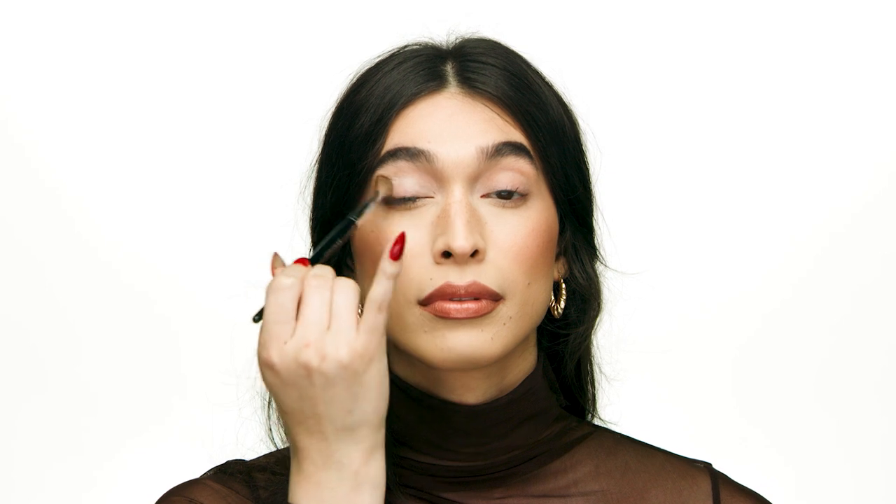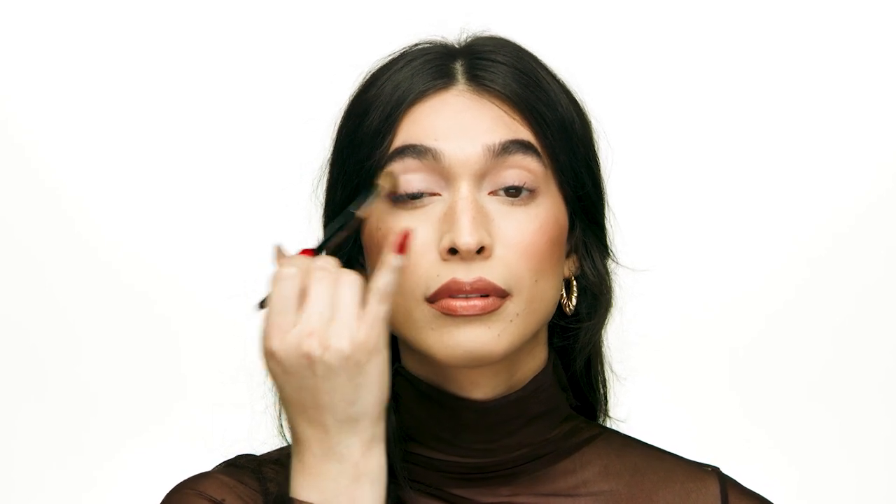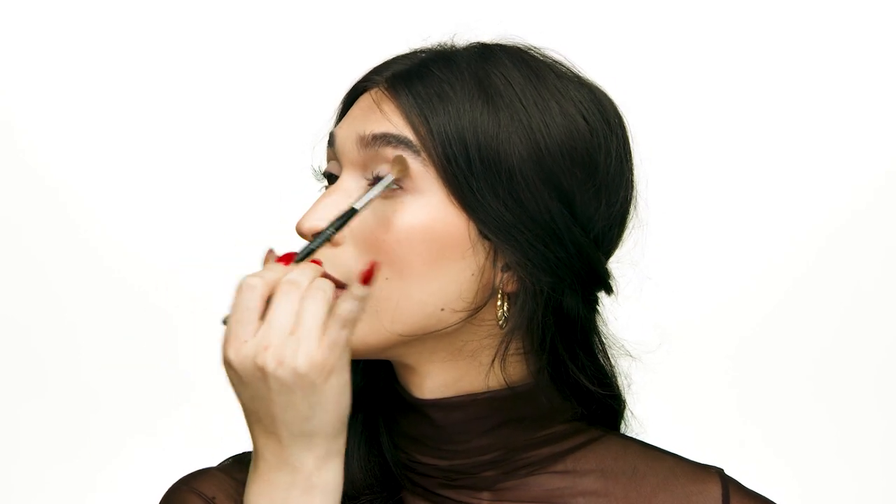For this eye look I'll be using the Too Faced Natural Matte Eyeshadow Palette. I'm going to start out with shade Heaven, which is a really nice light color with more of a yellow undertone. I'm using the Sephora Collection No. 19 brush to place this all over the lid as my base shade — from my inner corner all the way to my brow bone.